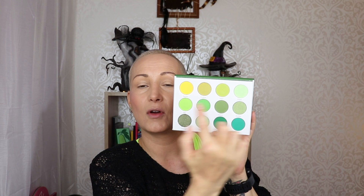I'm going to try and open this because I want to use it. I already did my base and I'm going to swatch this palette, then decide if I want to do a look or a palette bingo style like I usually do. I'll start with the yellow one and go row by row. My arm is clean but no primer, nothing - just so you know.